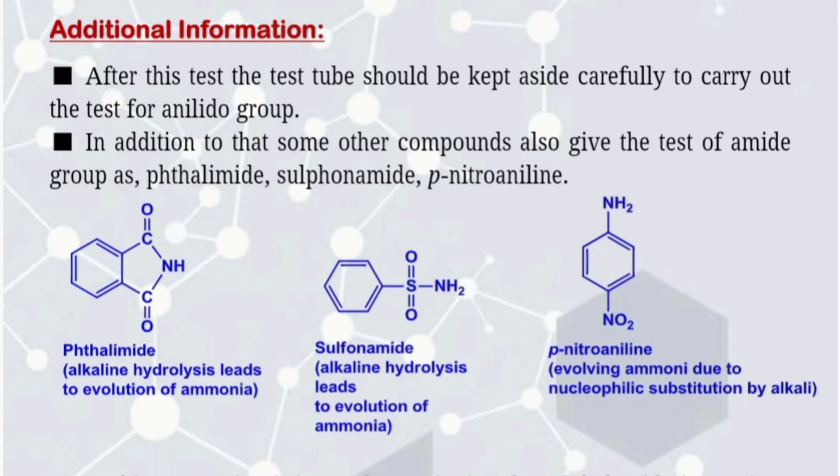Let's see some additional information about the test for amide groups. After this test, the test tube should be kept aside carefully to carry out the test for the anilide group.